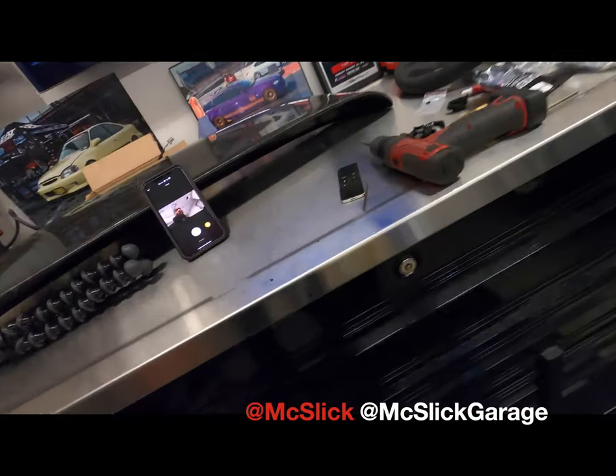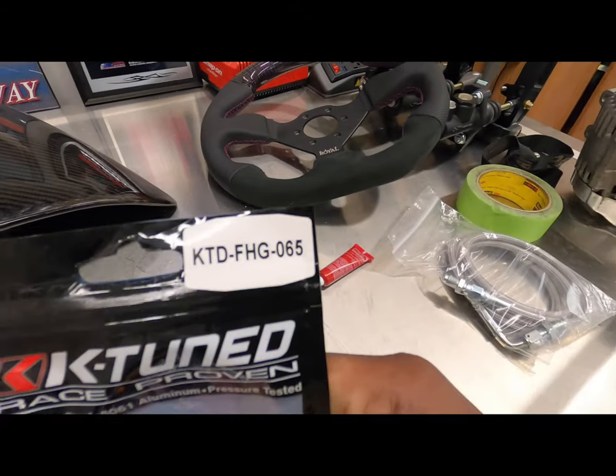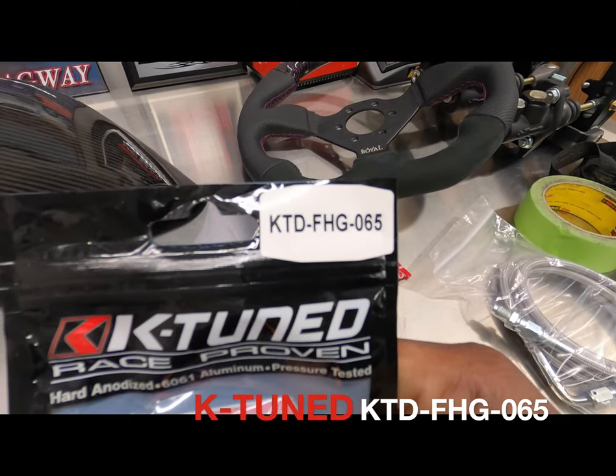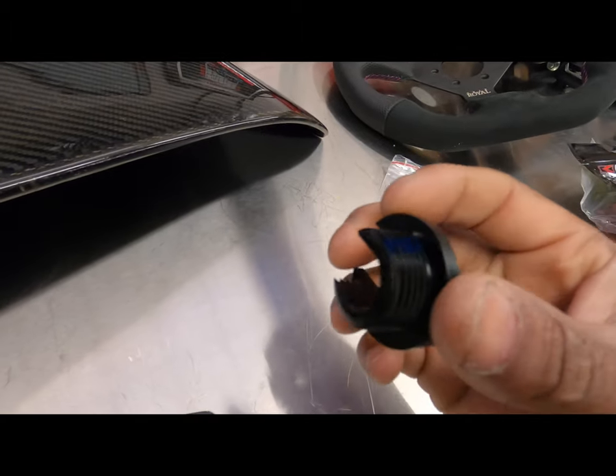What up everybody, it's your boy MC Slick Man. We are back here at MC Slick Garage and we are working on Alice today. We are going to install the KTune wire harness grommet — this is the wire harness grommet KTD FHG 065.